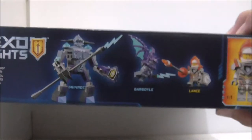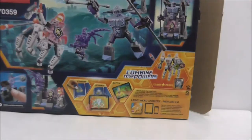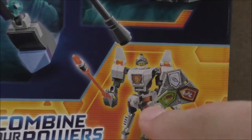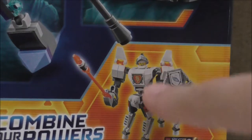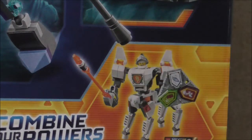I got this at Toys R Us for 50% off, which is really nice. You can see on the top and side you got a really nice battle scene. On the other side are the Nexo Powers, and on the back it shows you all the features and that you can combine the bottom half of the robot horse into Lance's battle suit, which is nice I guess.